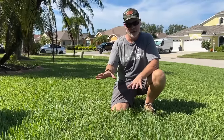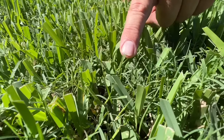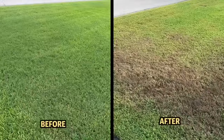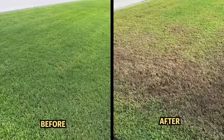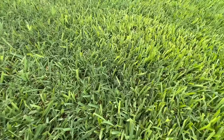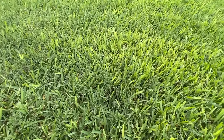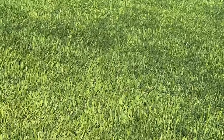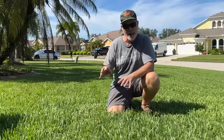This is my Floratam St. Augustine grass, and you can see throughout it's got Bermuda grass. Pretty much anybody that lives in Florida, Texas, or anywhere else is going to have some common or wild Bermuda that's invaded their St. Augustine. They just don't look good together because the Bermuda has these thin wispy blades and the St. Augustine has these fat juicy blades, so together they do not make a good turf stand.